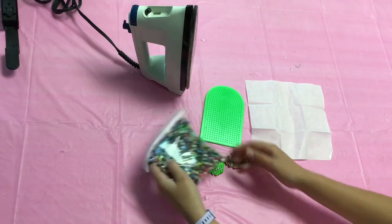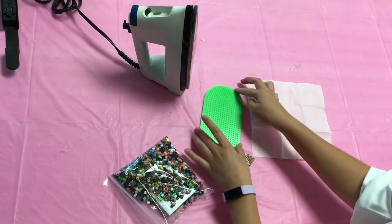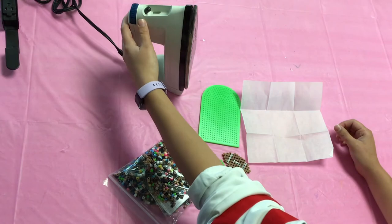So for this craft, you're going to need some perler beads. We got ours at Michael's for around $10, and it came with the board, and it came with the parchment paper that you need. You also are going to need an iron.